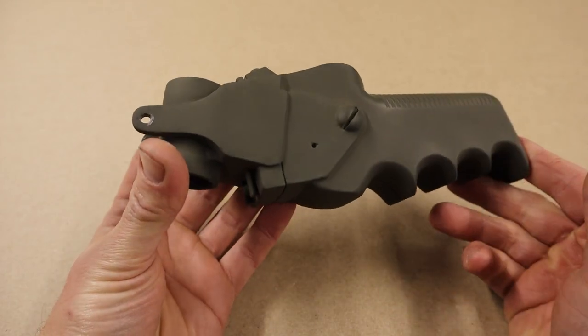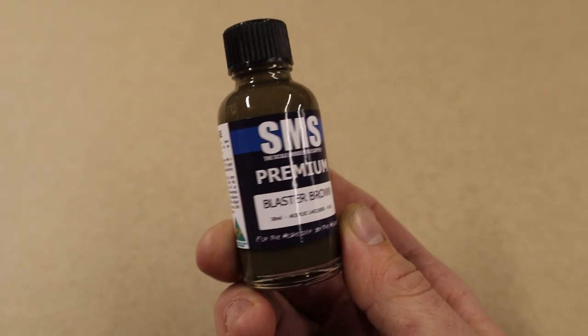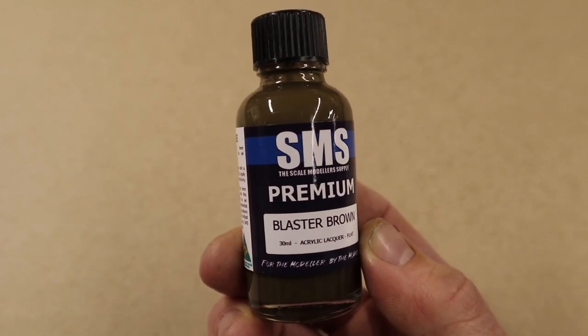I went ahead and used standard olive green on everything, but after talking with some other Alien fans on Instagram they told me about a much closer color to the one in the movie — blaster brown from SMS.